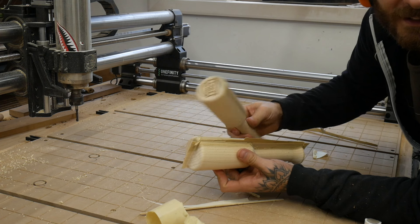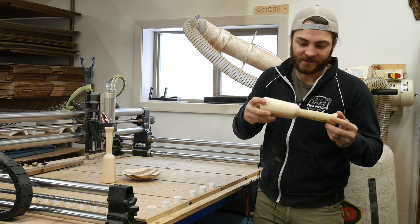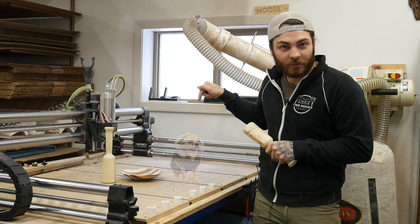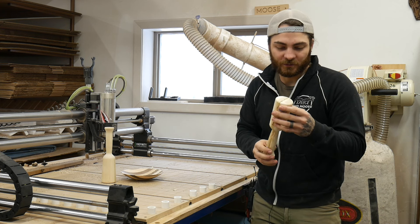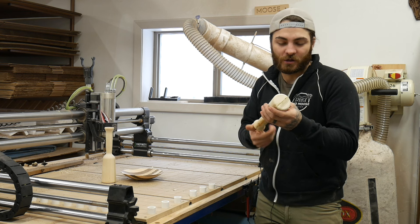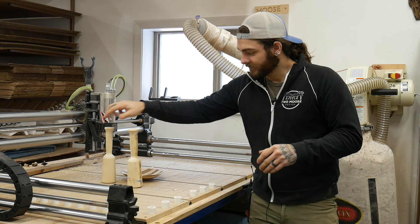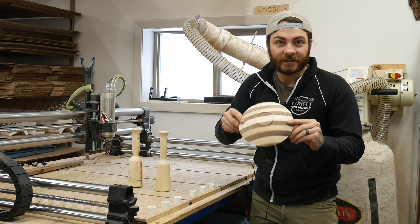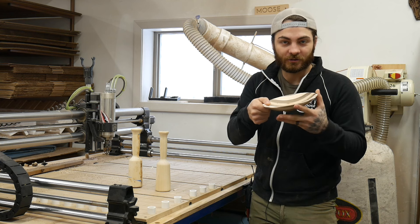Glue these together and you have one of these — so this is the mallet all glued up. I still have to sand it and shape it a little bit. I also made this bowl yesterday on the CNC — a 3D carve, two-sided — so if you're interested in these kind of videos, let me know and I'll show you guys how I make this kind of stuff.